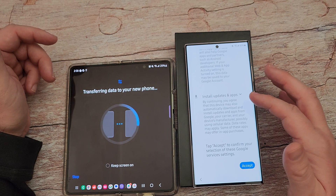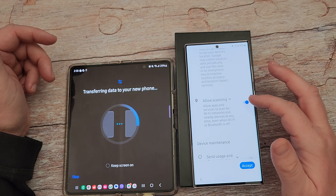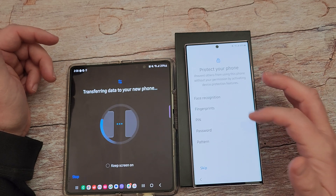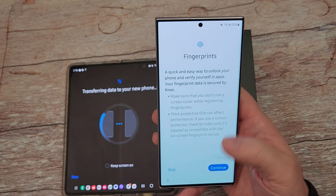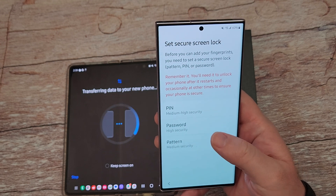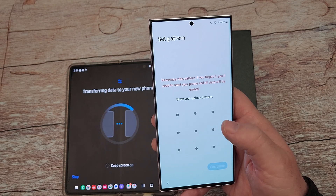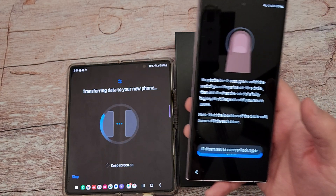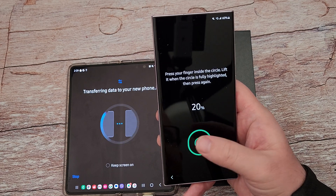Now it's asking me about my Google stuff, so I am going to turn off diagnostic data and hit accept. I'm going to set up my fingerprint. Now at this point you have to set up a pin, a password, or a pattern — I like a pattern, so I'm going to set up a pattern. The pattern is all set up. It's asking me to register my fingerprint, so I'm going to do that.